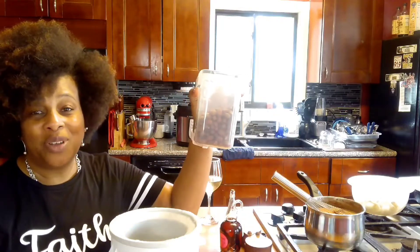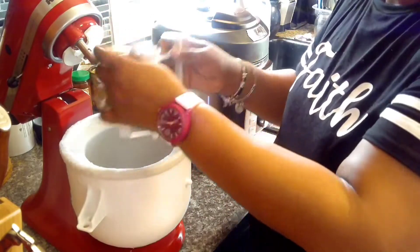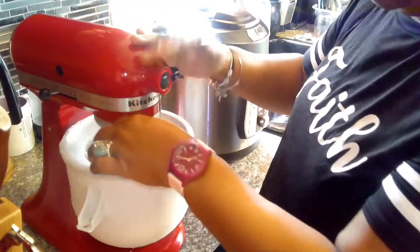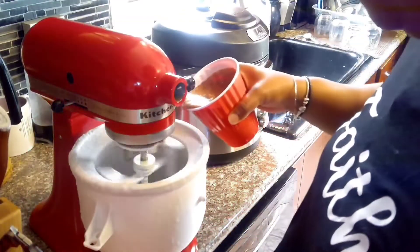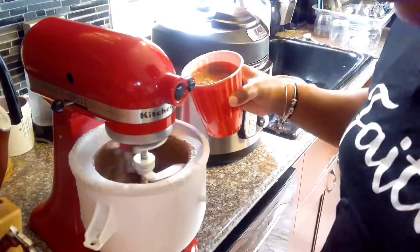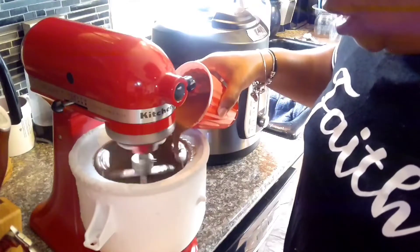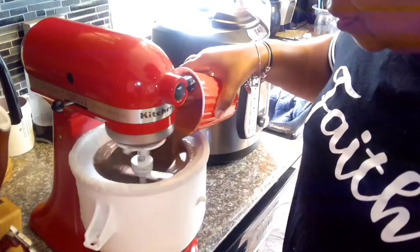Here's my trusty ice cream bowl. I will take it over to my KitchenAid mixer and attach it and then pour in my chocolate mixture. While that's going, I'm going to take a cup full of almonds — these are salted and roasted. I will chop those up and get them ready for the addition towards the end.